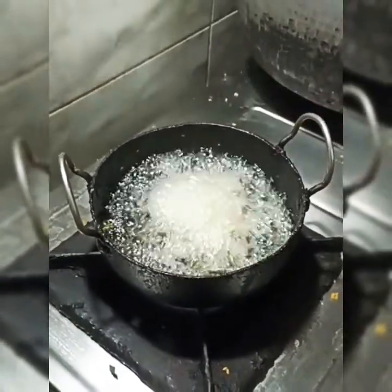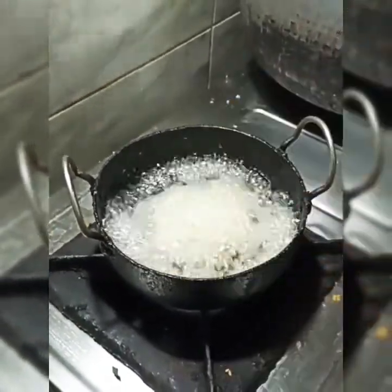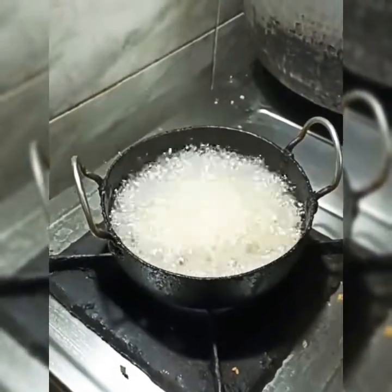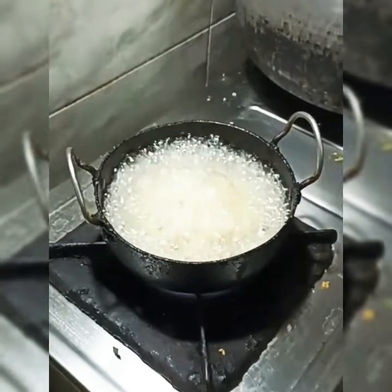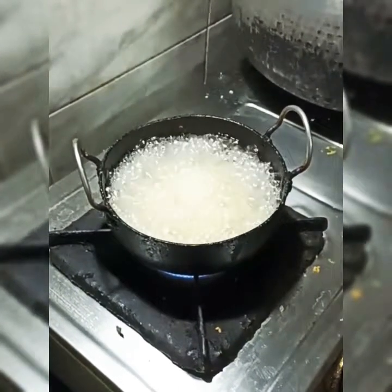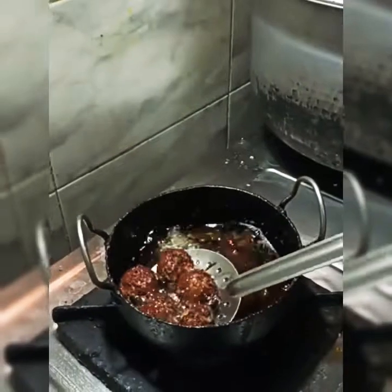This is made of Nattu Kooli — country chicken. You can use Nattu Kooli to be healthy. I am using 5 to 6 pieces of cola. Take a small cup; I am using a little dark color.